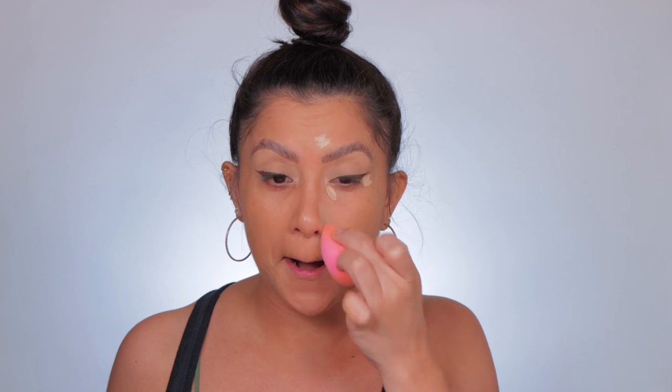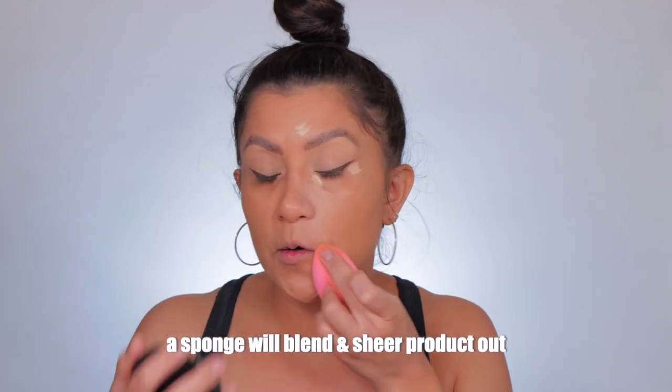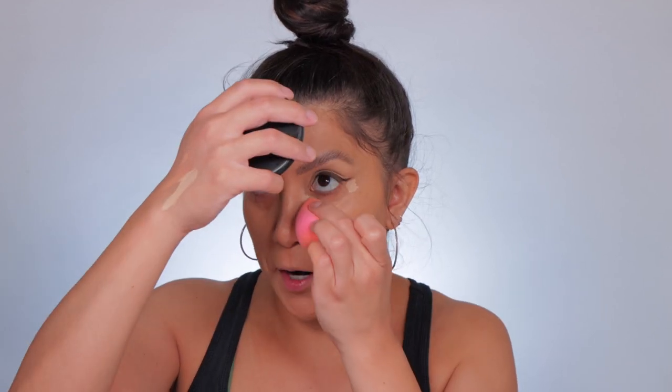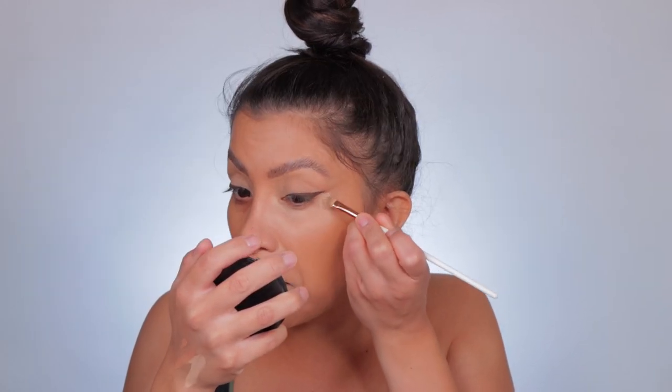So what we want to do is concentrate right where the darkness is — you see that dent — and then go up a little because that will give you a lifted effect. We're going to add some there, let it sit, then blend it out. I feel like the sponge blends it out better. A little goes a long way, so you're definitely getting your $29 worth. Just tapping — you see how it's spreading, which is why you want to use a little bit. It's a little on the lighter side but it's concealing like no other. Before and after — look at that.